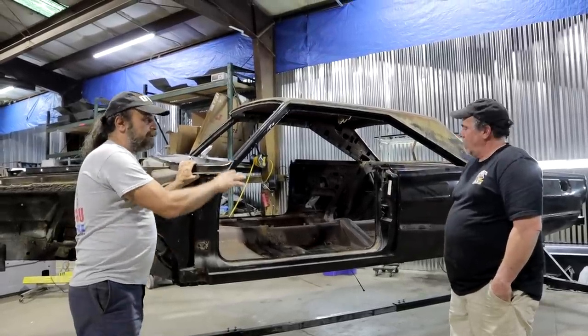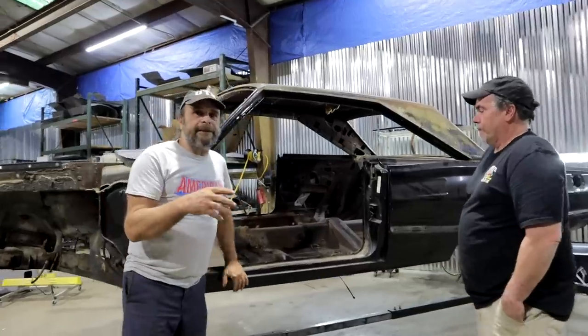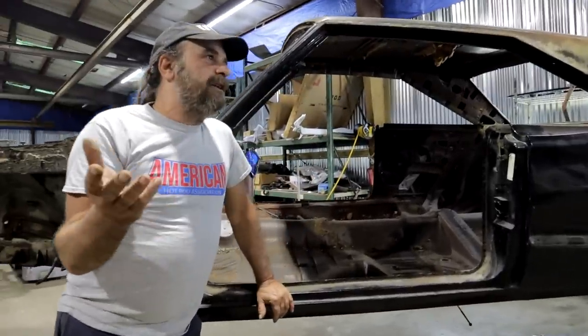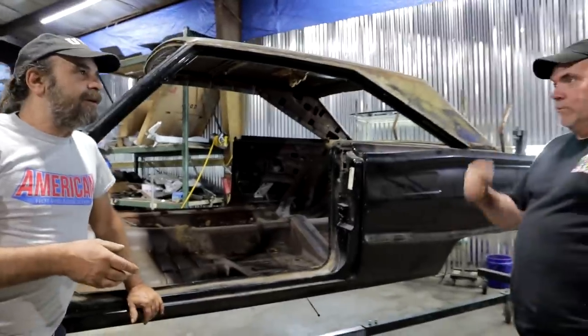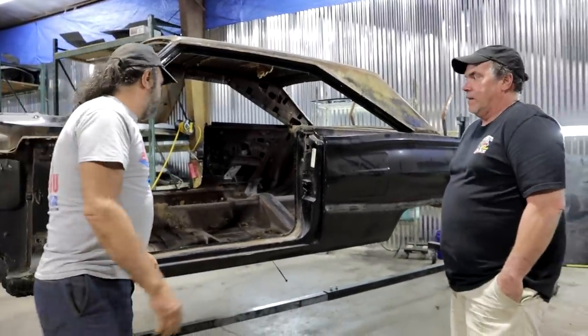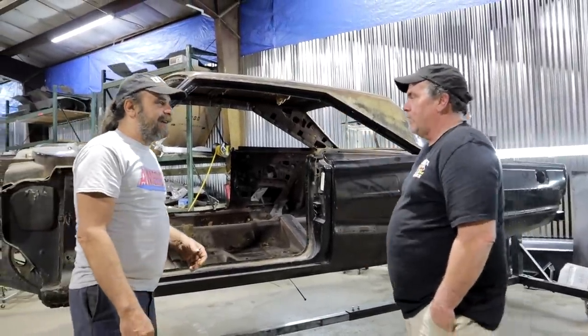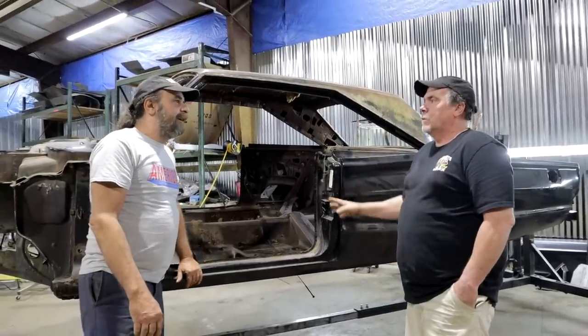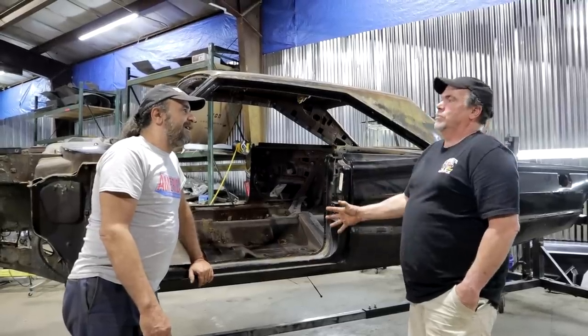So now you're doing a complete rotisserie restoration? 100%. The amazing thing about this car is that it's the cleanest original unibody I think I've seen since the 70s. I've been doing this for a while and I'm a Mopar guy at heart. This car was just literally amazing — the more I took off it, the more I was like, oh my God, there's nothing wrong with this car.